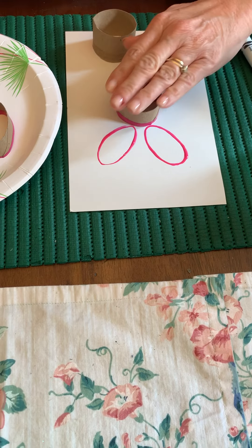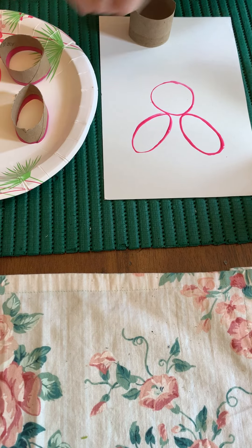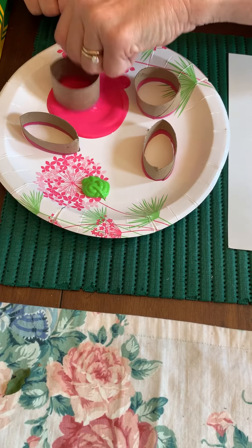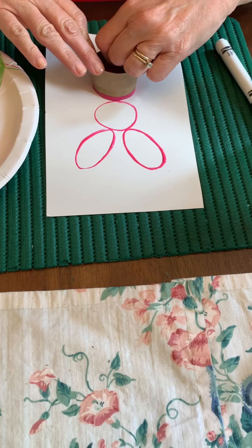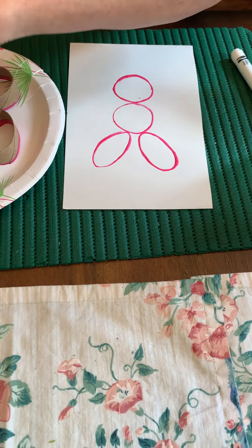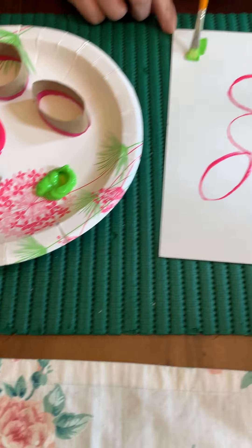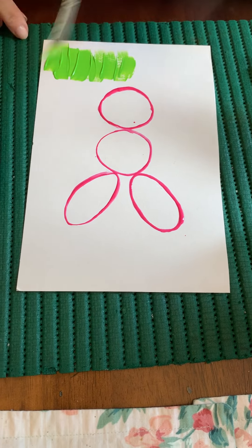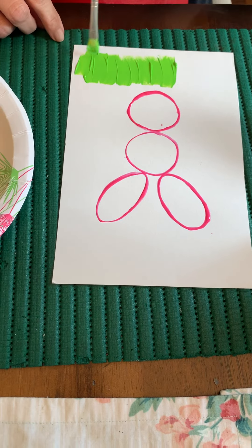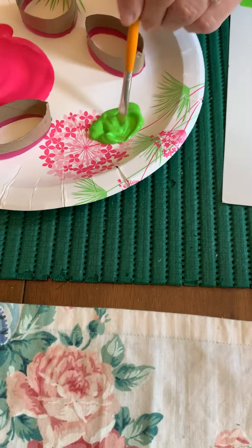Then I'm going to make a bunny face. I didn't squish this one in because I want it to be round, and then I'll make the bunny body. Next I'm going to paint some grass, and if you don't have paint you can use markers to paint the grass. You do need the paint to do the bunny stamp.